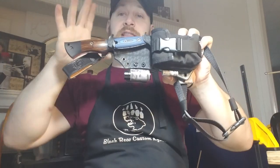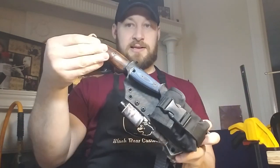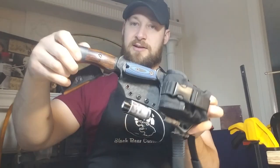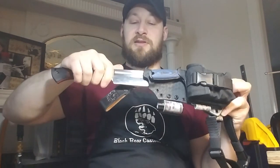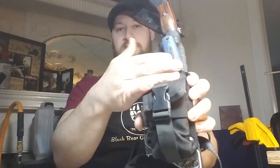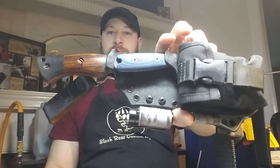Alright guys, before I ramble on anymore I'm just going to end the video. If you like this sheath and the video, hit that like button. If you like the channel, subscribe. Let me know what you think of these two knives and this sheath setup. Dark Timber — probably my favorite knife, the Honey Badger — just such an awesome knife, so comfortable in hand. Check these things out and let me know down below. And SE, of course — just a legendary, awesome company. Like, share, comment, subscribe, and stick around for the next one. God bless.